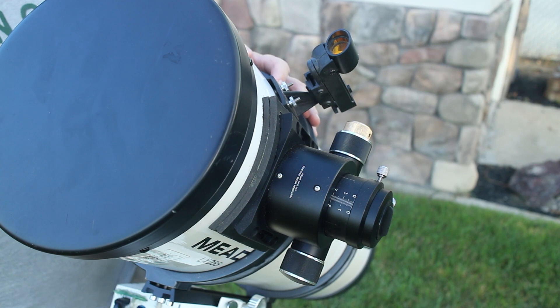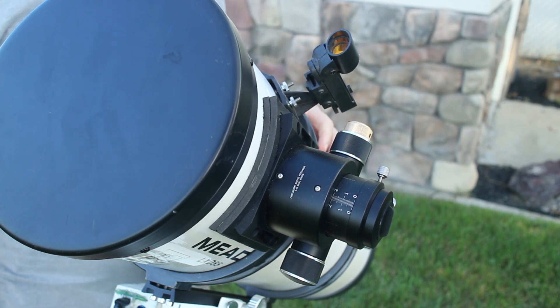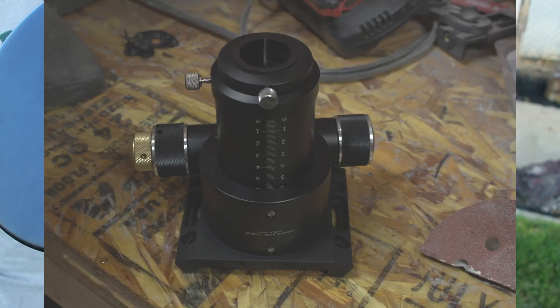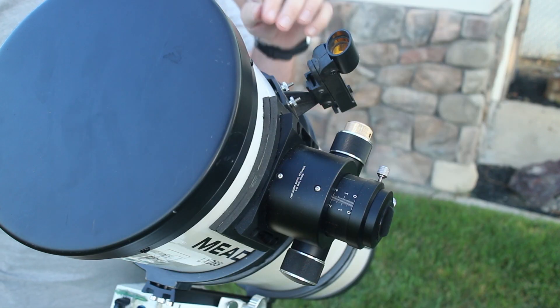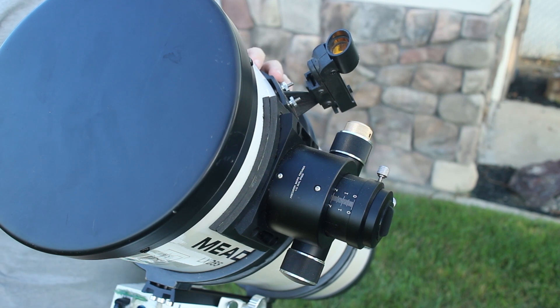So today we're going to talk about what I did to put it on. I'll throw in some pictures as we go along. You can see the focuser has kind of a flat bottom, so I actually fabricated a curved base for it out of some plastic I had in my shed.